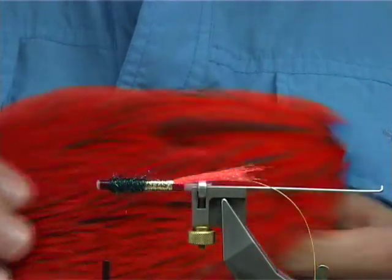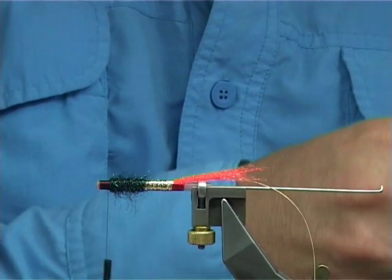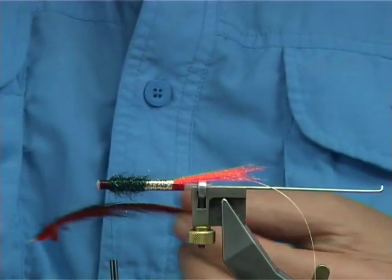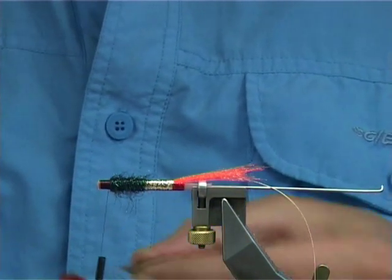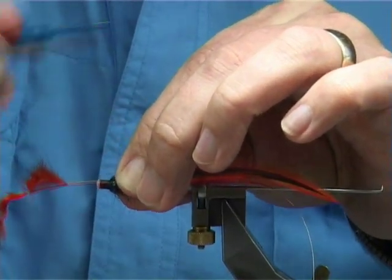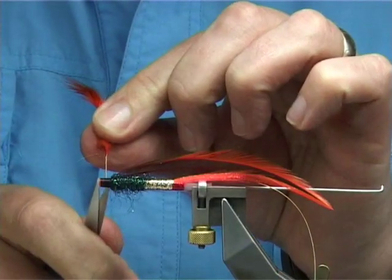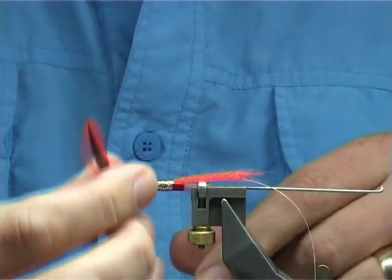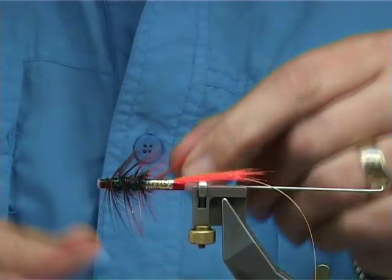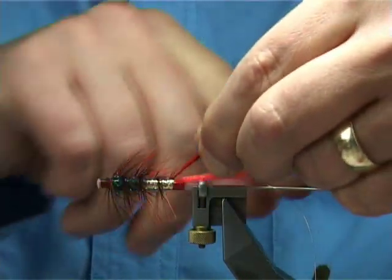For the body hackle, this is just a white badger neck dyed hot orange. Now a saddle hackle is actually easier to put on than one of these, but I like the length in these hackles — the longer fibre rather than the shorter fibre — especially in a fly this size.